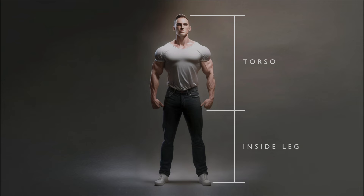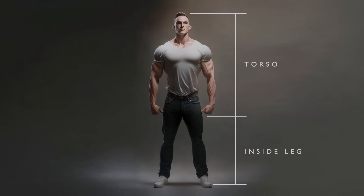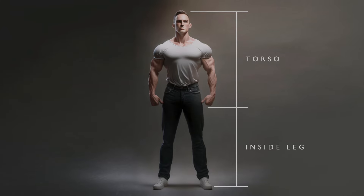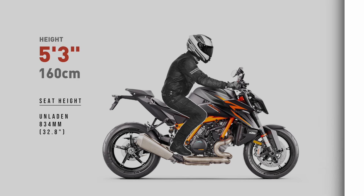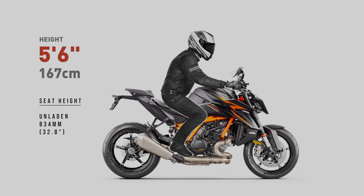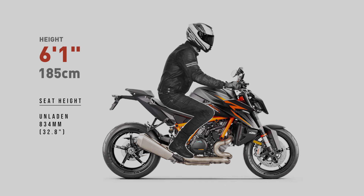My test dummies all show average height inside leg measurements. If you have a longer torso and a shorter inside leg, or a shorter torso and longer inside leg than average, your result will differ from the riders shown in these examples. Everything I'm showing you here is only a guide. At the end of the day, your best bet is to head down to your local dealer and throw a leg over the bike. I feel these renders should still serve as a good indication of the ergonomic comfort for each bike shown.